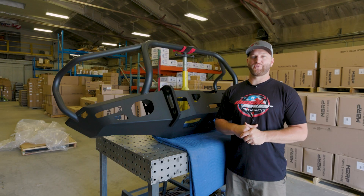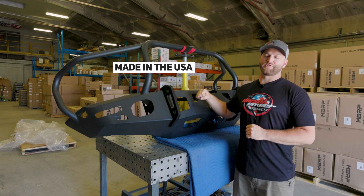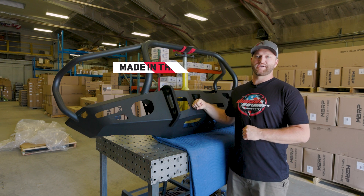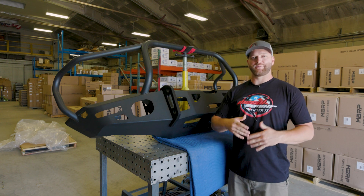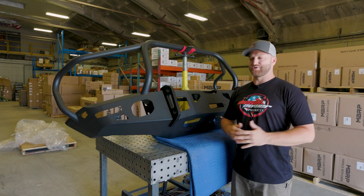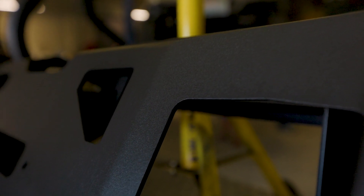Expedition 1 has been around since 2004 out in Ogden, Utah. All of their bumpers are made right here in the United States, so you know you're getting a very high quality product. They originally started by making rear bumpers with rear tire swing outs, and they brought that technology and ingenuity over to make some very high quality front bumpers. Let's talk about the construction of these things.